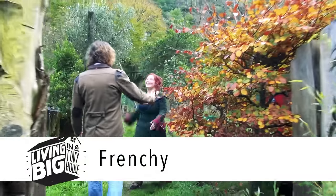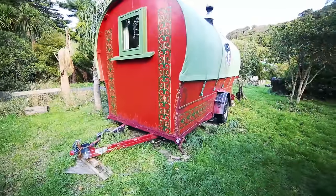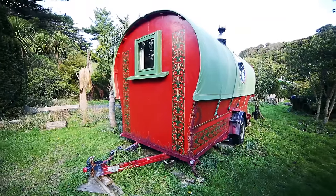Hi Frenchie! How's it going? So lovely to see you. Welcome. This wagon is absolutely adorable.